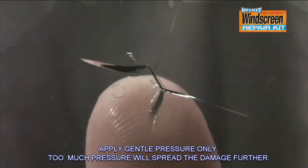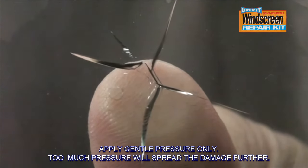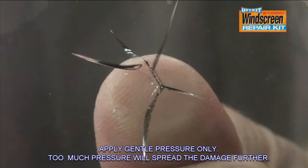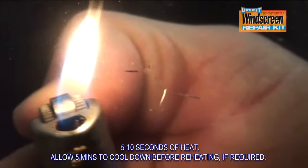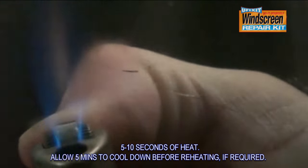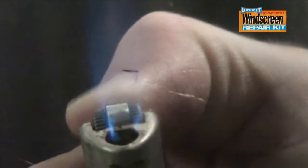Apply a gentle pressure to the inside of the windscreen. This will open up the cracks and allow the resin to penetrate the damage. Repeat this process until all of the air is removed from the damage. To help this process, heat may be used with a hairdryer or cigarette lighter to expand the glass. Check the damage at a 45 degree angle to ensure the damage is completely clear.